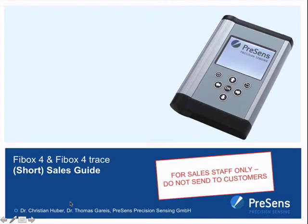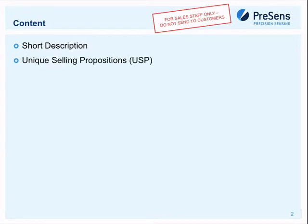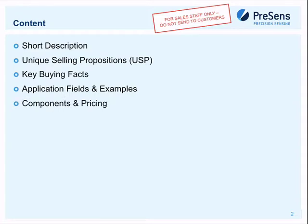I'm going to talk about the FireBox Four and the FireBox Four Trace. This is a sales guide — a brief overview of what's included in the presentation: a short description, unique selling propositions, key benefits, application field pictures with practical examples to identify which customers to target, and components and pricing. Also included are manuals, marketing materials, brochures, and training examples.